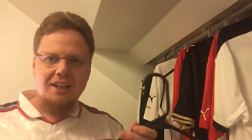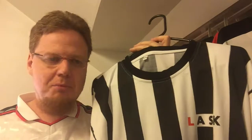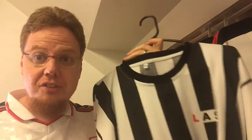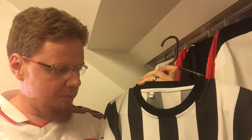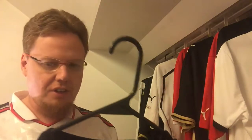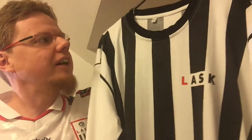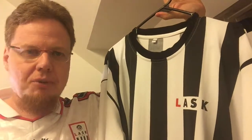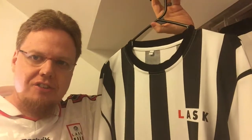So two special jerseys — yes, it's not the exact original jersey, that would be great to have. The championship jersey, I'm not sure if it even exists in a museum somewhere. But they're really nice replicas and a nice way of celebrating the centenary of the most liked club in the region — not only in Linz but all of Upper Austria.